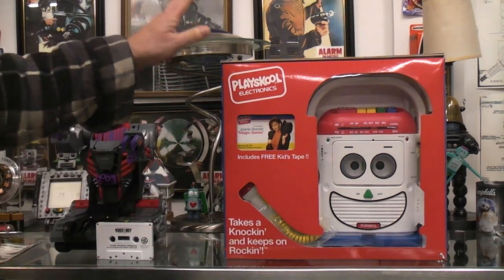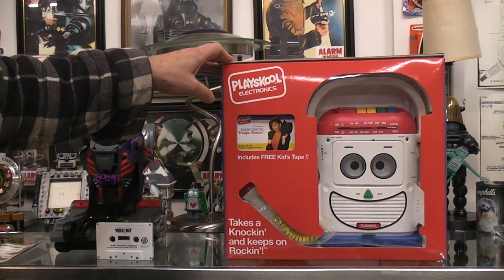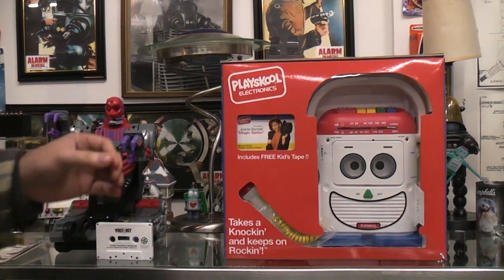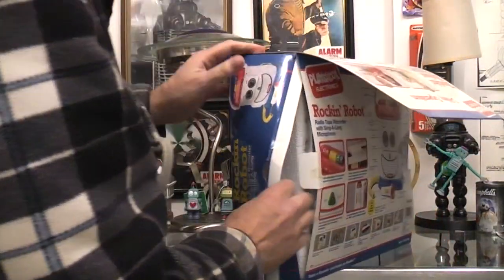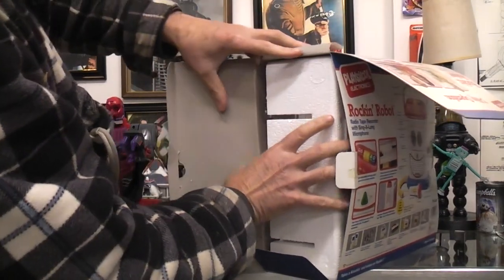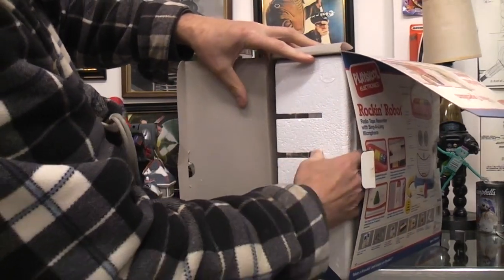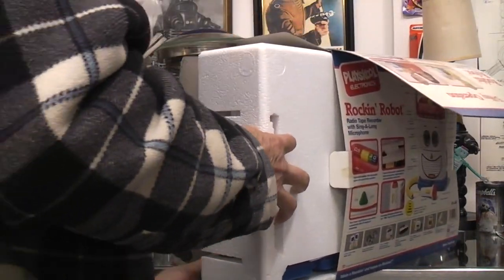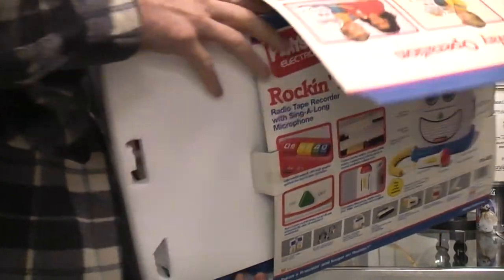So I dug this one out — it's from 1991, never been out of the box, never been tried. I haven't got any idea if it'll work, how to make it work, whether it runs on batteries or has a power adapter. I don't know, we're gonna find out.